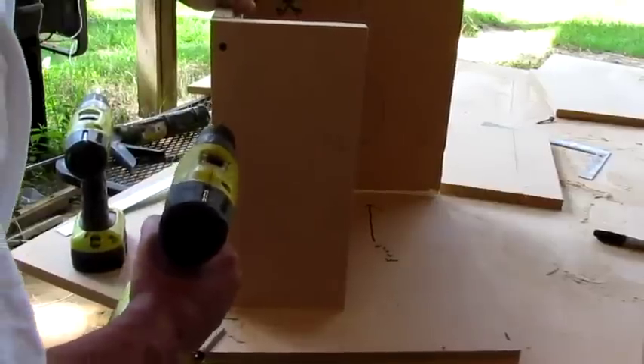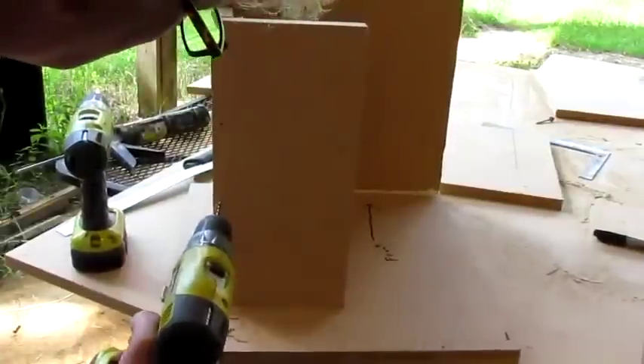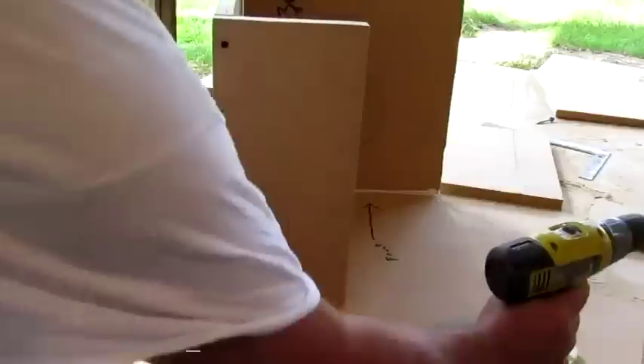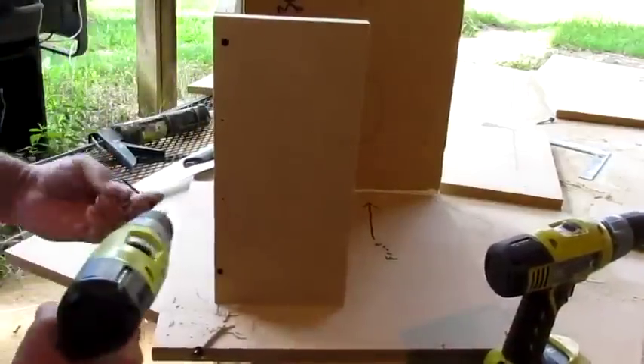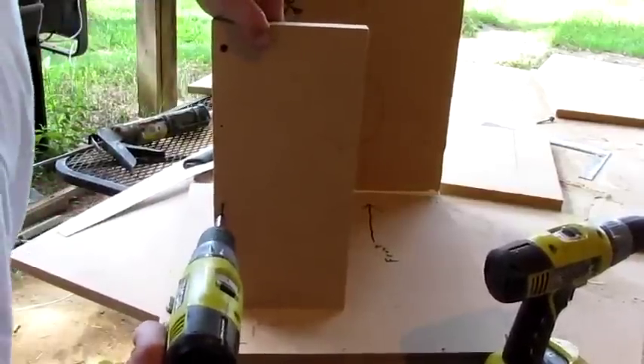You want to make sure you drill your holes — drill pilot holes in it. This wood right here is real good for speakers, but that's probably about all it's good for.